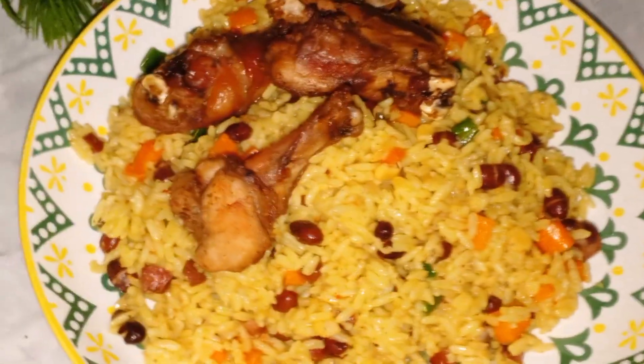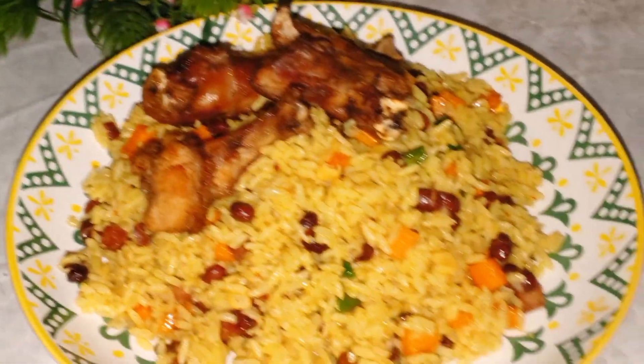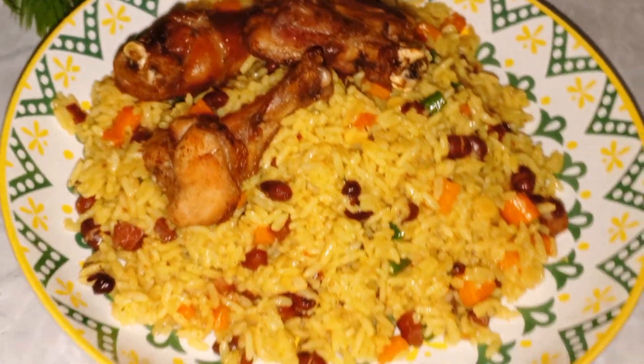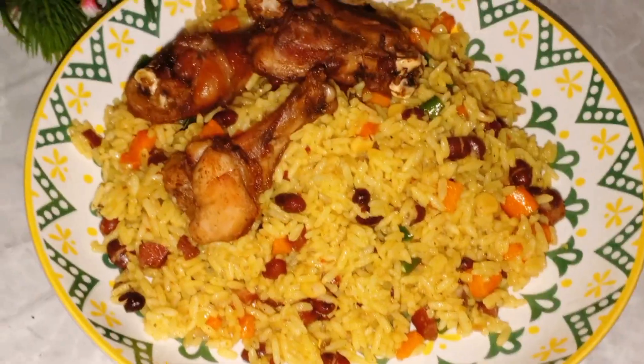Hi loves, welcome back to my channel. In this video I will show you how I cooked this Nigerian fried rice — so delicious, trust me, you will love this one. In case today is your first time here, you're welcome. I am Emmanuela, welcome to Ellis TV, and please don't forget to subscribe. Let's get started.